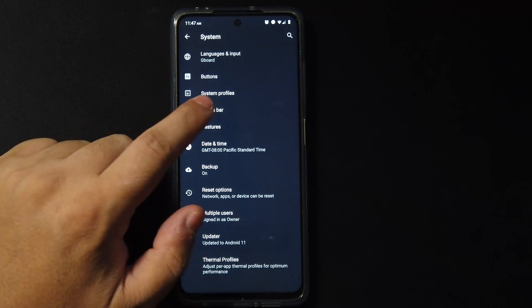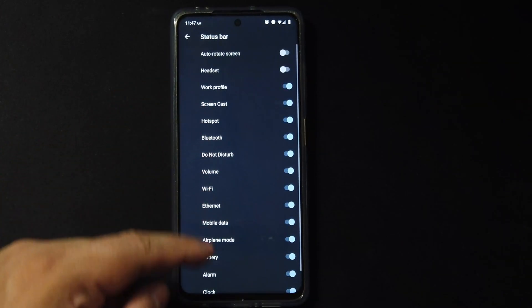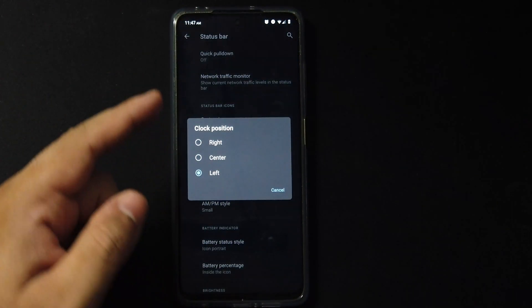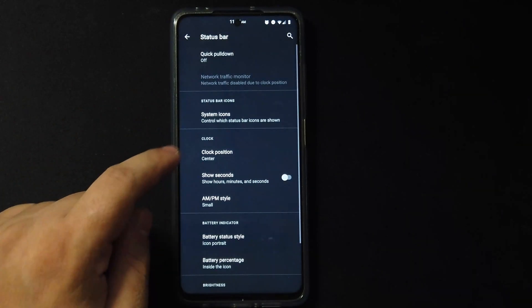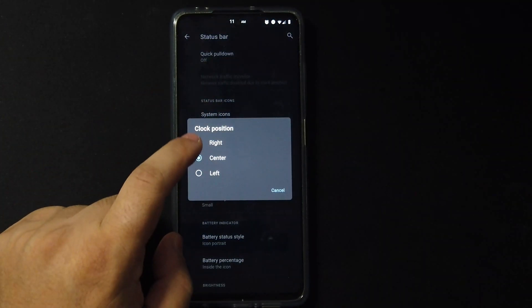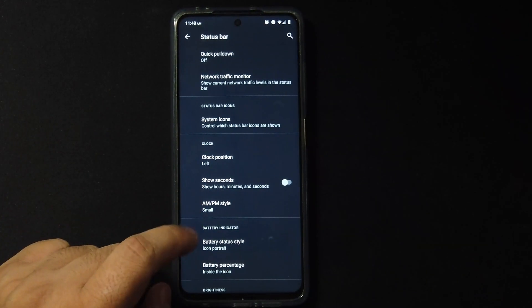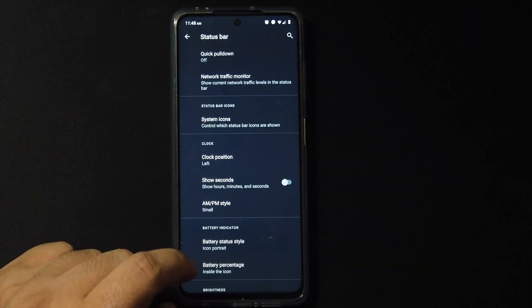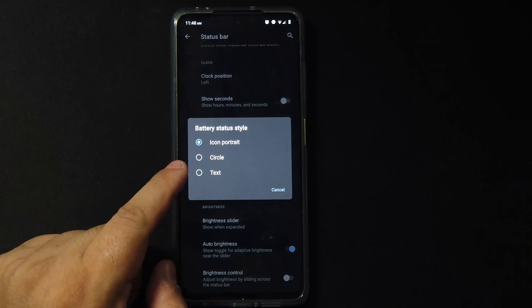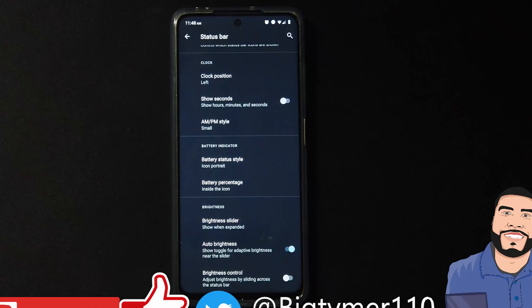We get status bar options where you can remove any icon you don't want. We also have the clock position — I usually put mine in the center but with the cutout it doesn't look great so I'll keep it on the left. You can show seconds, choose your AM/PM style, choose your battery style such as circle or icon, and have the battery percentage inside or outside the icon.